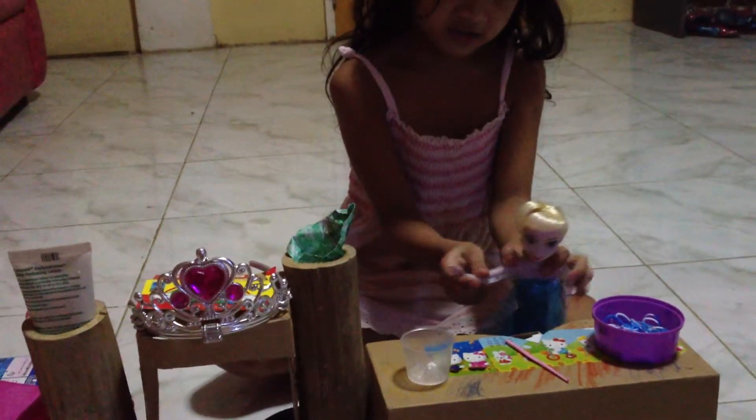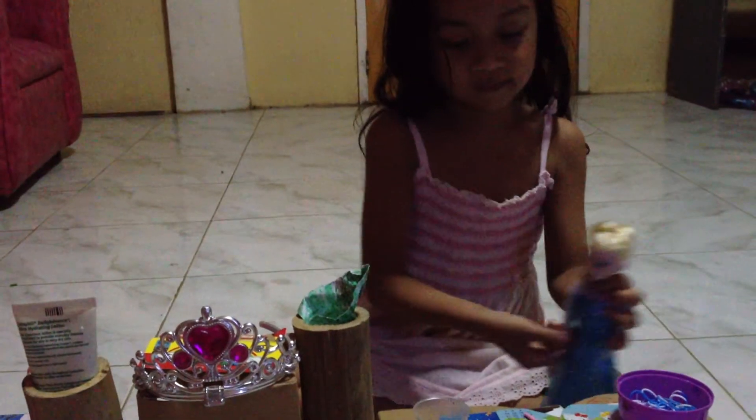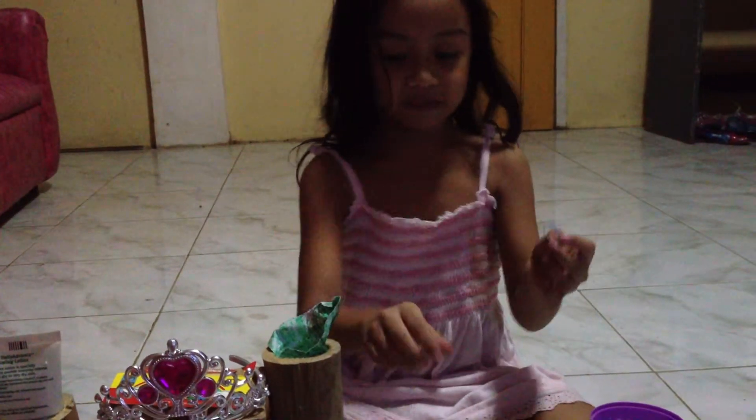Hi, I'm Elsa. Now it's time to make loom bands. Hi, I'm Sarah. We're gonna make loom bands by drawing.